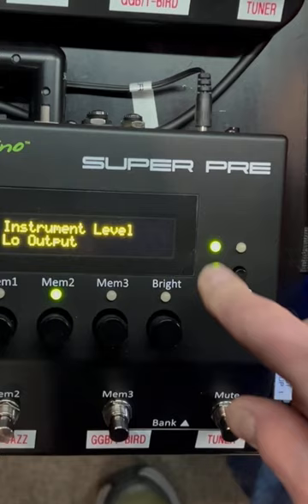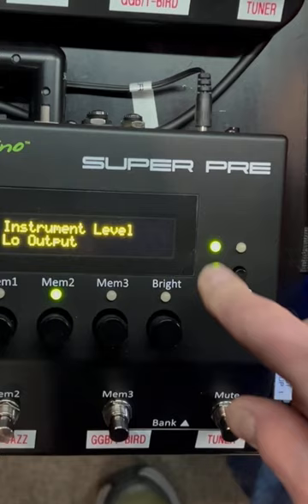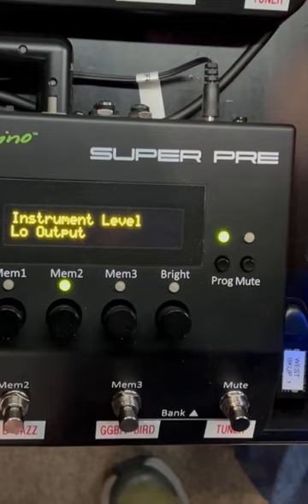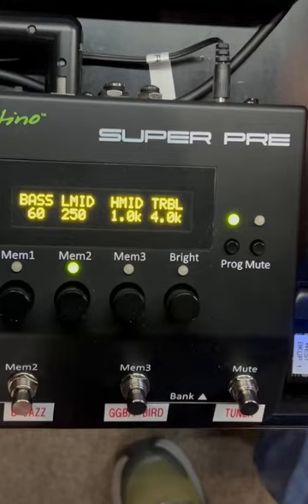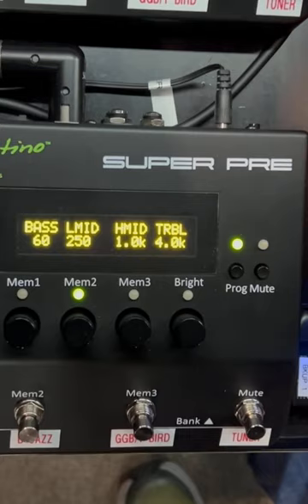Now if I hold this down, we're going to go into another section of this preamp. This is for if I have an active or passive guitar. I'm running everything passive, so I have a low-output instrument. These are the EQ lines on it: you're at 60, 250, high mids at 1.0 kilohertz, and treble at 4.0. I left this stock — it came this way and it actually works really good for me. You can adjust it and go into any one of these presets and change it the way you like.